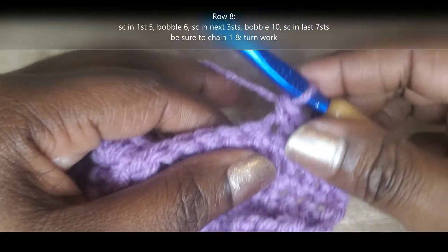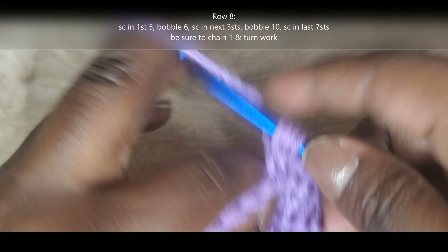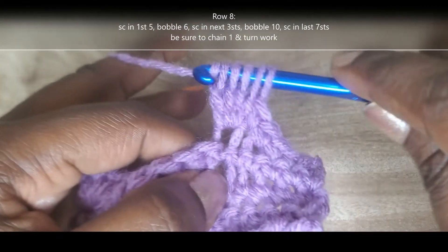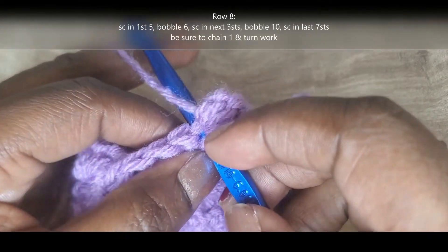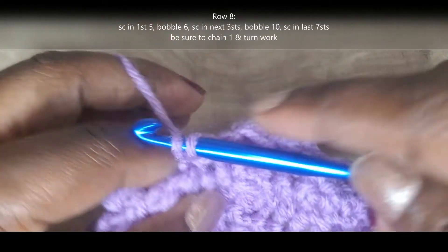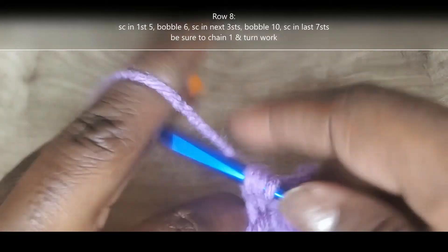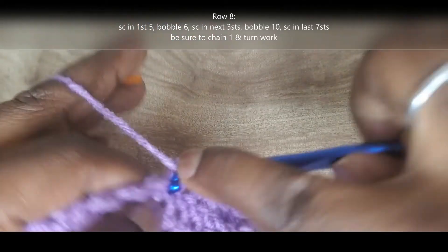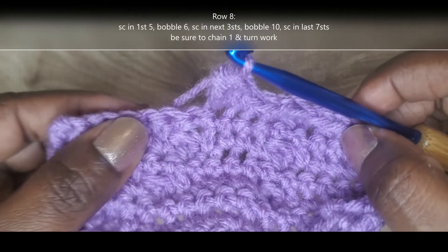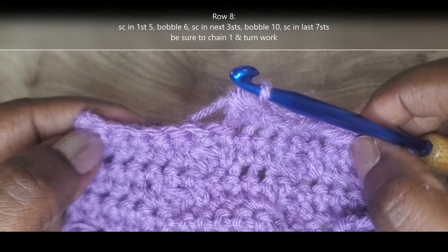I've already done my first five single crochet, and now I'm going to do my first bobble stitch of this row in the sixth stitch space. Just keep yarning over and pulling through those first two loops until you have five loops on your hook, then yarn over and pull through all five loops. Now I single crochet into the next three stitches: one, two, and three. Bobble into the tenth stitch space, yarning over and pulling through the first two loops only until we have five, then yarn over and pull through all five. That completes the bobble stitches of this row. Now single crochet out into those last seven stitches, chain one, turn your work, single crochet all the way across row nine, chain one, turn your work, and I'll meet you back at row ten.